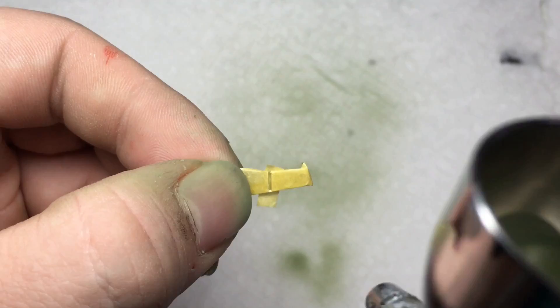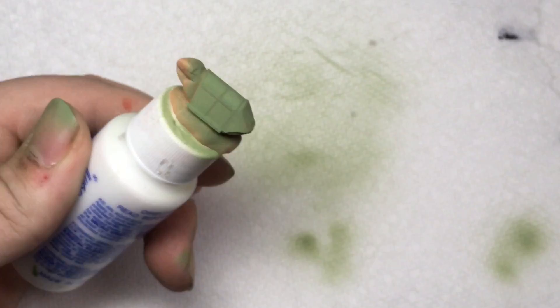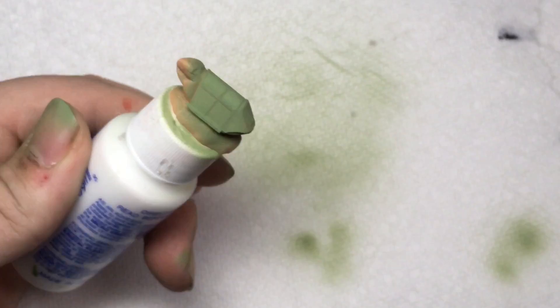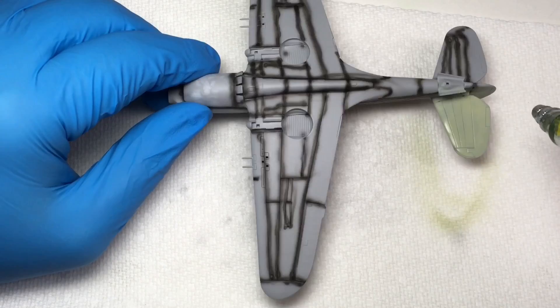After I had masked all clear parts with Tamiya tape, I painted them with XF-71. Having allowed several days for primer to dry, I pre-coated the entire aircraft with Tamiya flat black. The underside was then sprayed with XF-21. All exterior paints were thinned roughly 50-50 with Tamiya lacquer thinner.